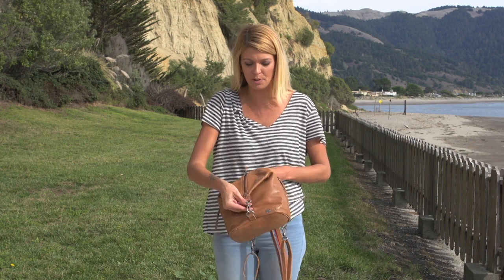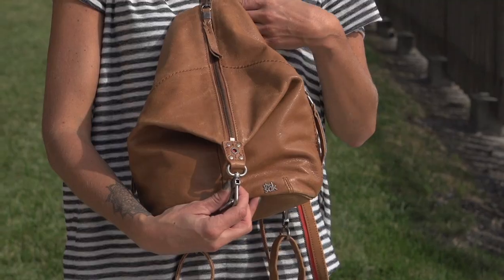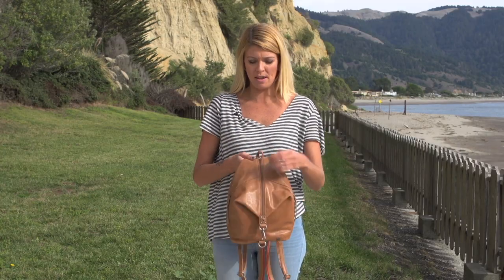The front has a dog clip, so depending on how much you want to put in your bag, you can either keep it closed or unhook it to create a little bit more space.